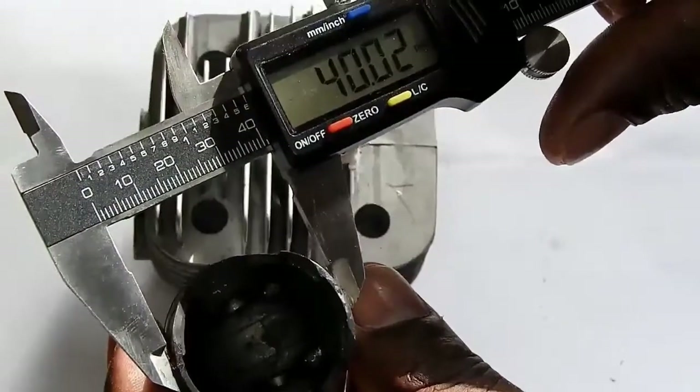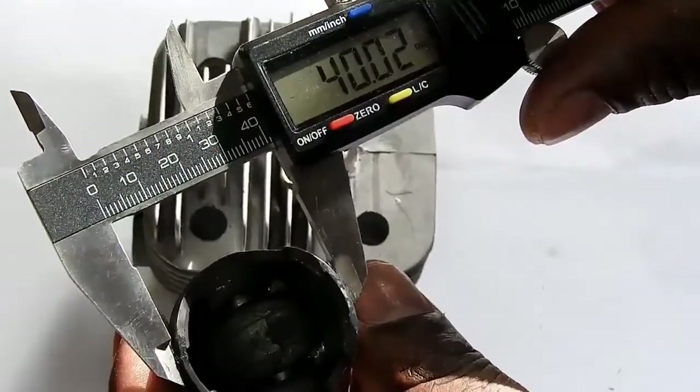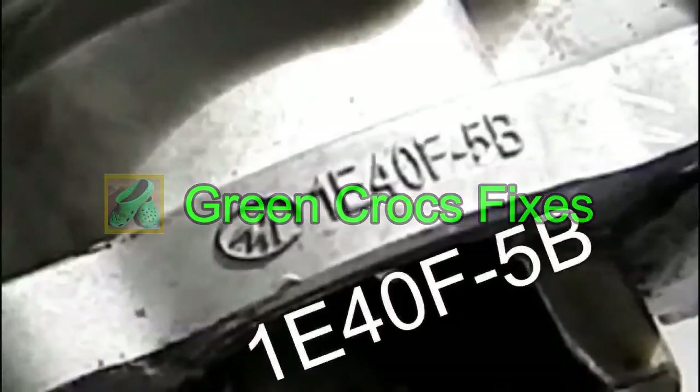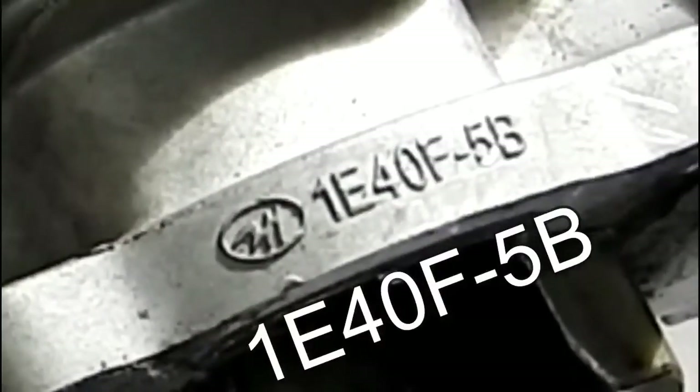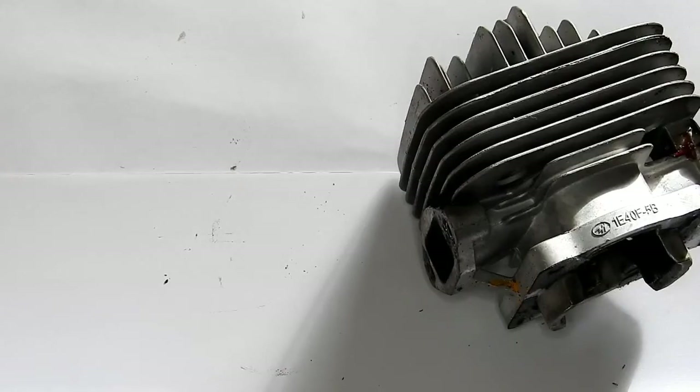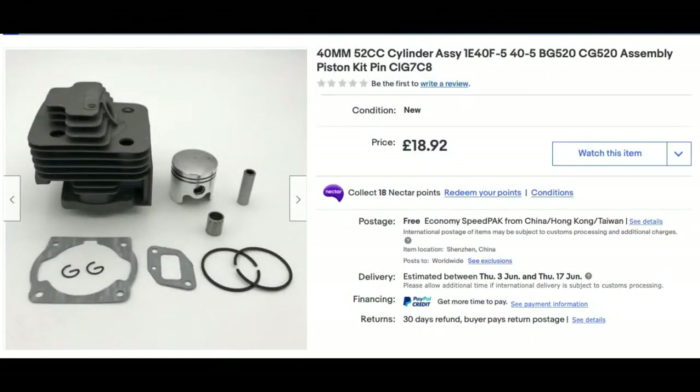The piston measures about 40 millimeters across in diameter. I've managed to get the model number — 11E40F-5B — and put that into Google. One of the results on eBay is a 40mm piston and cylinder kit for £18.92. Unfortunately it's from China, so it'll take a couple of weeks.